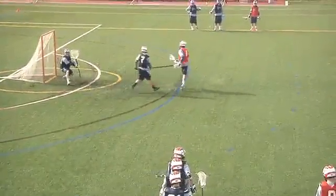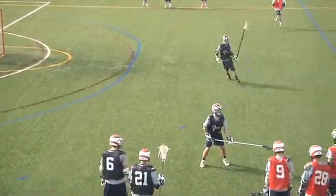On the double whistle, the drill ends. You can also end the drill on a save or a goal.